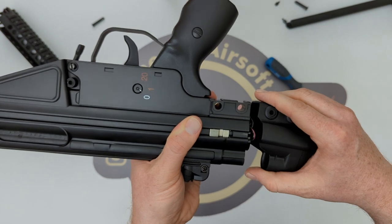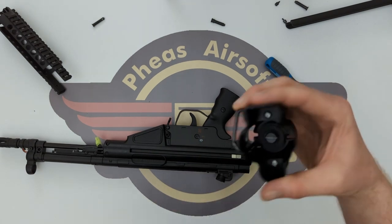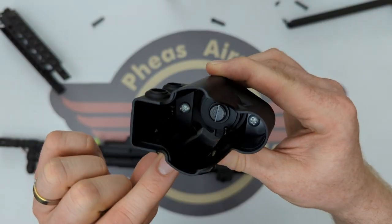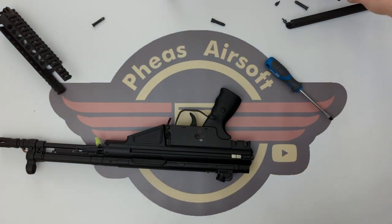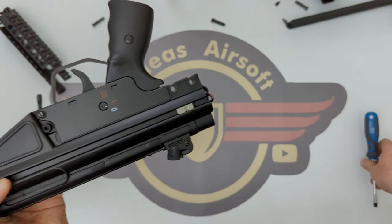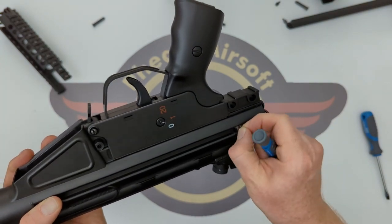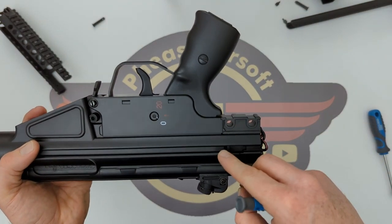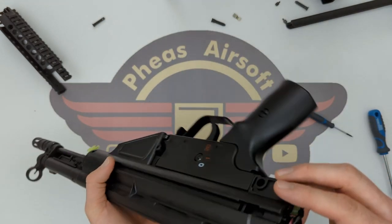I'm going to carefully pull this off — there we go. This sling loop came from the left-hand side and sits inside like that, so if it comes out at any point that's how it sits. And there is this little metal bit here that helps to spring-lock the stock. There should be a plastic notch on top as well, but we'll worry about that later.